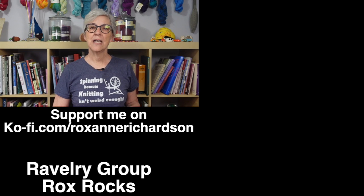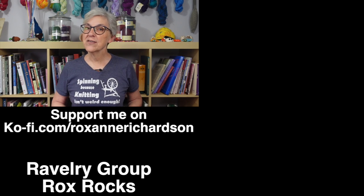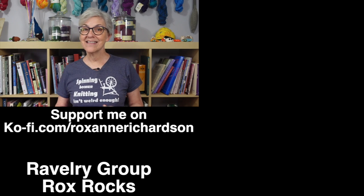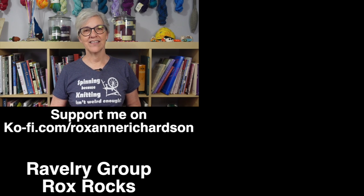This video focused on tips and tricks for finessing the finish on your button bands and buttonhole bands. For other videos on picking up stitches you might like this playlist up here, and for other finessing tips and tricks you might like this playlist over here. Thanks for watching and I'll see you next time.